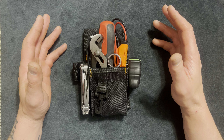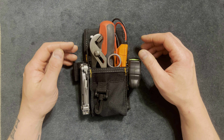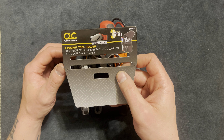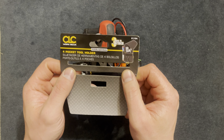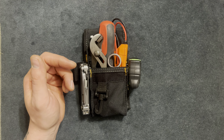Here I have an Everyday Carry Tool Pack and I want to show you everything that's in here and why I selected each thing. This is a CLC four pocket tool holder. I saw it at a small town tool store and I just picked it up to make a video on what I selected.